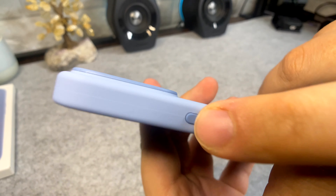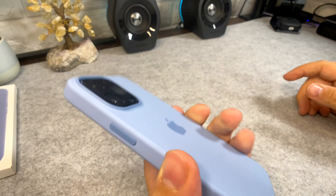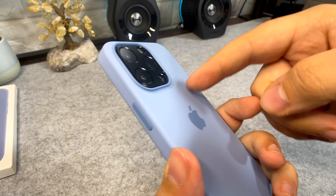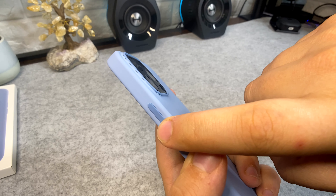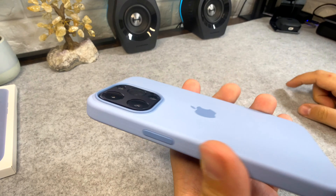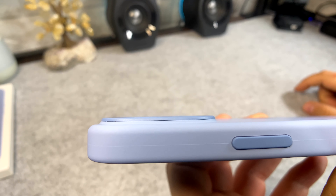The power button is not as pronounced as the volume up and down buttons, and I think that is just because they don't want you accidentally pressing it — you're going to be pressing volume up and down way more times than the power button. So the power button is intentionally less pronounced; you only press that barely.